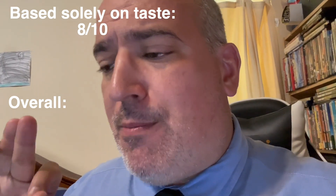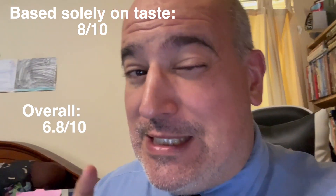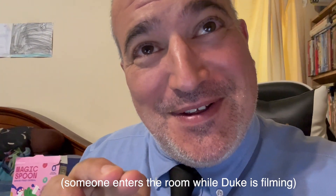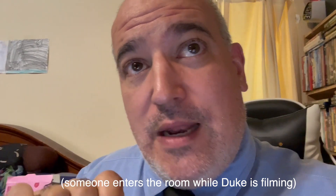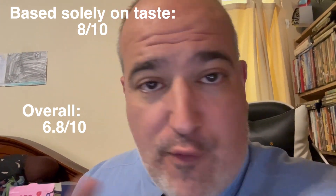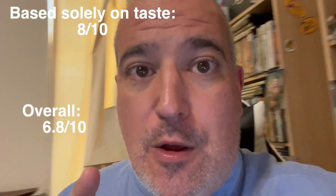Taste-wise, I'm giving it an 8 out of 10. But overall, when you consider the price and how much they give you, I'm going to drop that down to a 6.8 out of 10, because that's kind of disappointing — the amount you pay and the amount you get. The taste is decent though, I'll give them that. But if you're worried about how much you're getting for your dollar, maybe not so good. To recap: 8 out of 10 for taste, 6.8 out of 10 overall when you consider the value you're getting on your dollar spent.